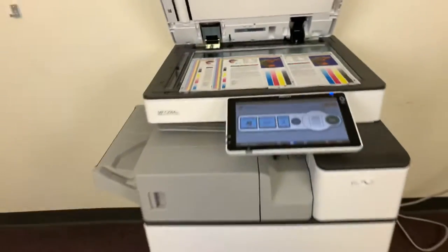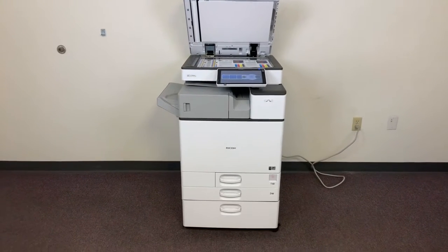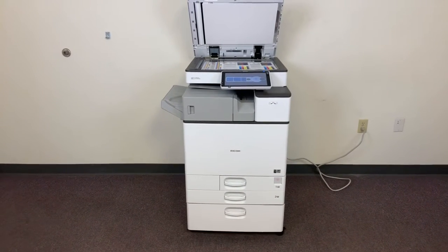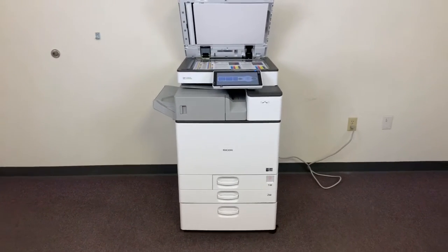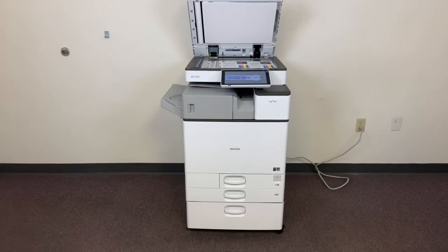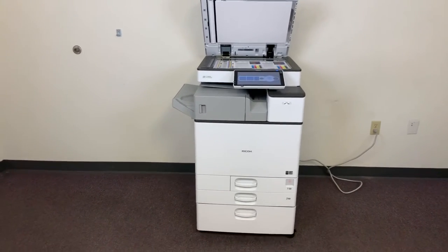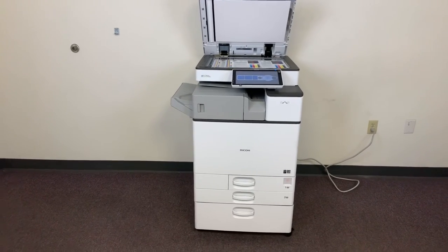Once again, this machine is a Ricoh MPC2504EX. It's a 25 page per minute multifunction color copier with network printer and network scanner. It has three paper trays: two in the front plus the bypass on the right, with the upgraded internal stapling finisher. The meter on this machine currently reads 34 total color copies and 10 total black and white.